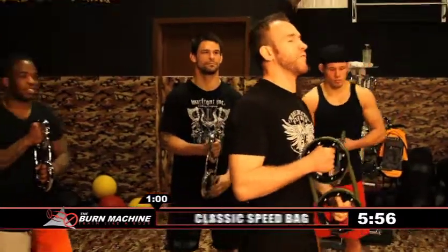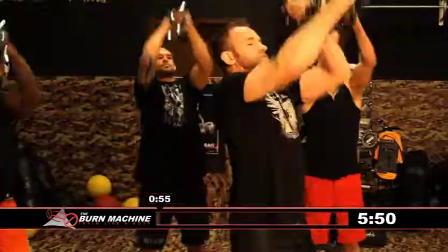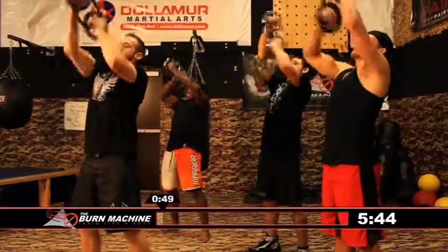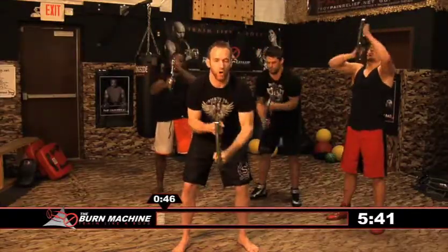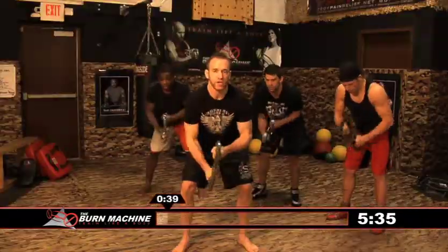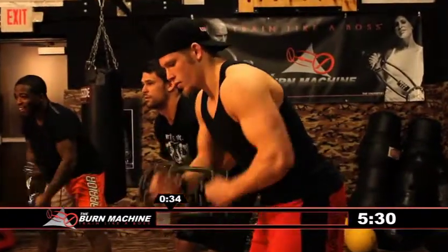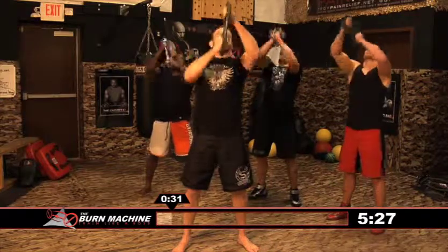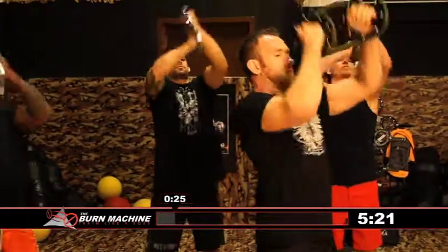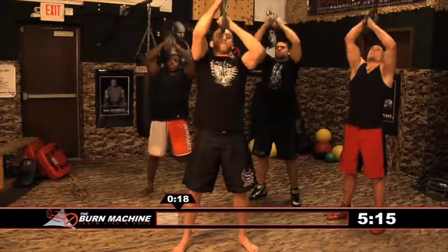We're going to start off going 15 seconds high, straight forward. Now we're going to go low — 15 seconds — you'll start to feel it in your shoulders. Now we're going to go back up and reverse the direction. The higher you go, the more you'll feel it. Keep your elbows in, keep it up above your head.